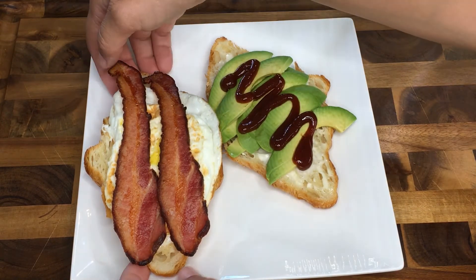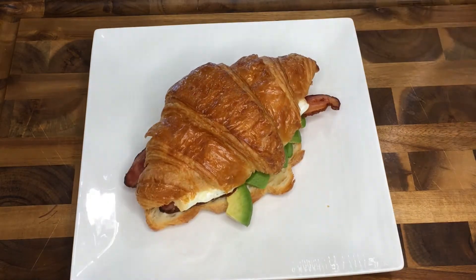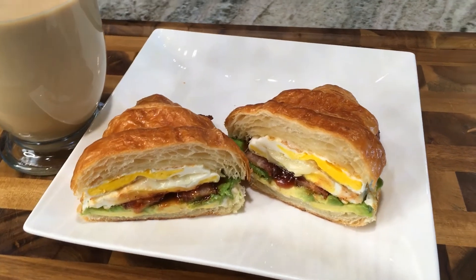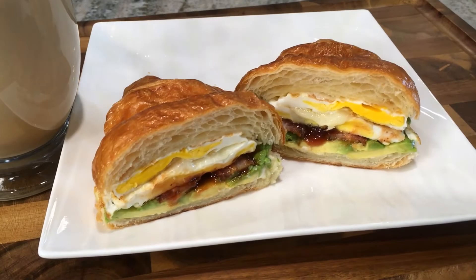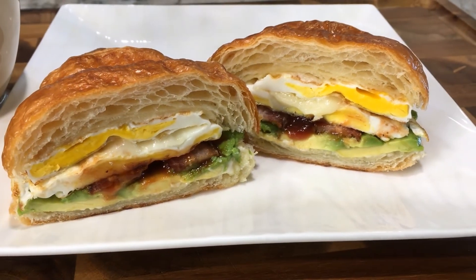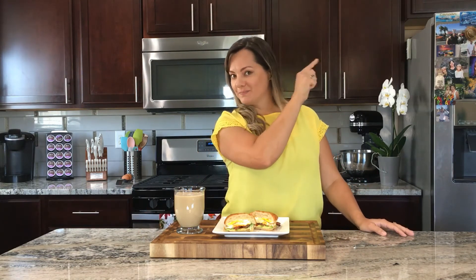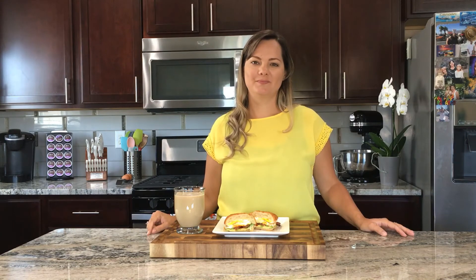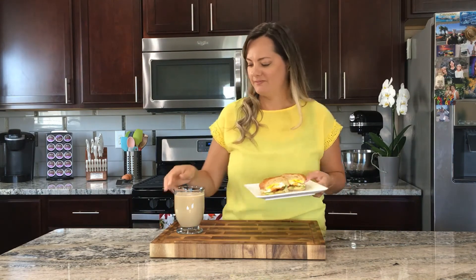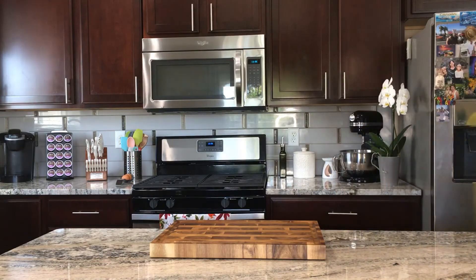Cut in half and you are ready to enjoy your breakfast. Be sure to give this a big thumbs up below, don't forget to subscribe to my channel, and I am going to surprise my husband with breakfast in bed. See you next time!